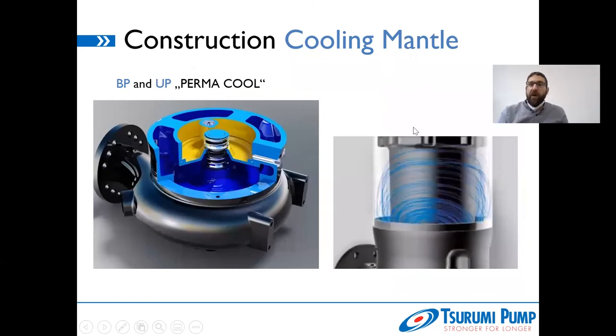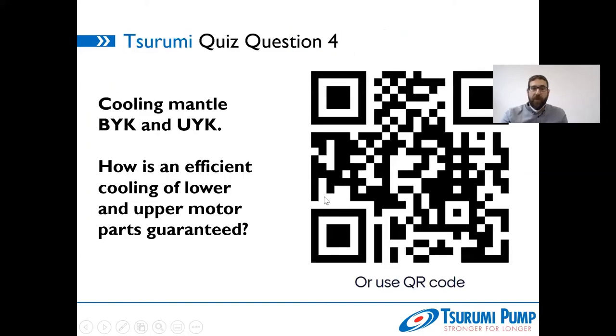There is a second option of cooling mantle construction, concerning the premium efficiency pumps: the Permacool cooling mantle. In comparison with the standard cooling mantle using very small free passages to keep out impurities, the Permacool works with the complete opposite approach — wide free passages. You cool the pump with the surrounding medium including impurities, and the passages are wide enough that impurities can get in and out again. This is a completely different concept: as wide passages as possible rather than as narrow as possible. This is necessary for premium efficiency pumps due to their additional cooling requirements.